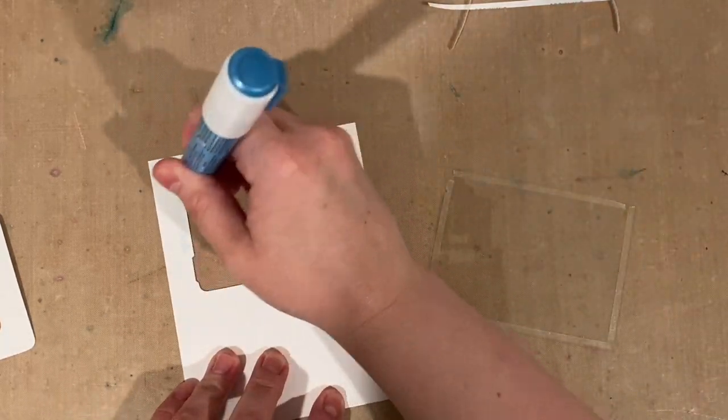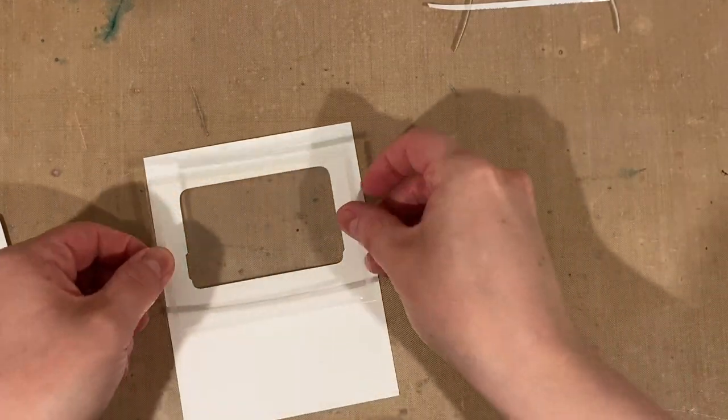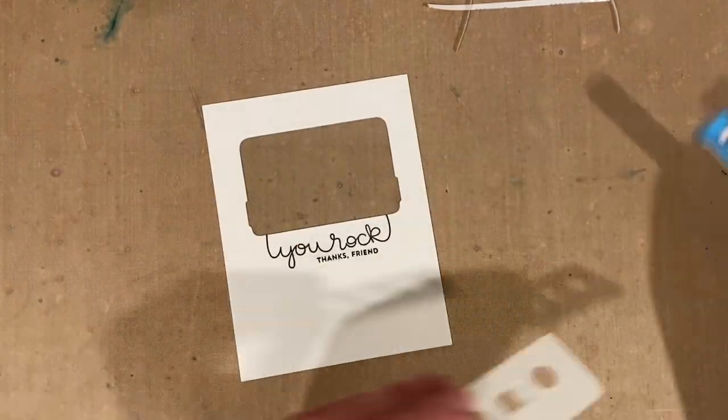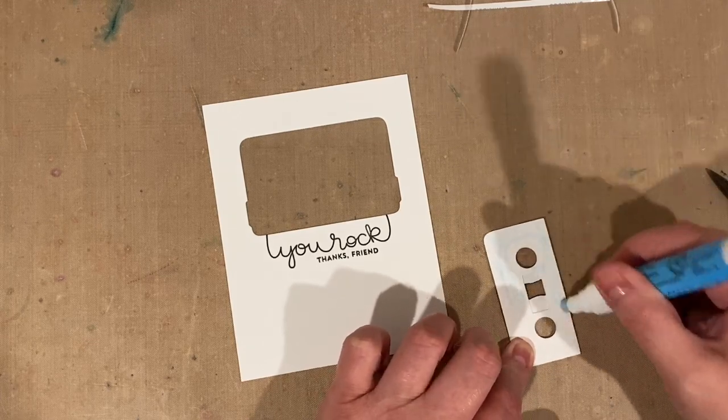To turn that into a shaker window, I'm using a piece of acetate with some double-sided tape on the edges and a little bit of glue pen around the die cut opening to make sure everything is really stuck down and stays together. Then I take those other layers I die cut and glued together and glue those on top of the acetate for the shaker window.